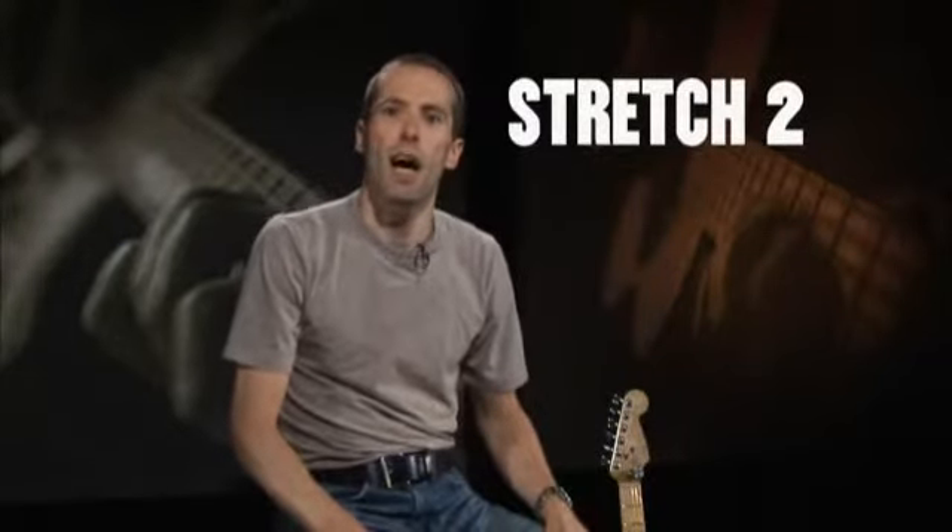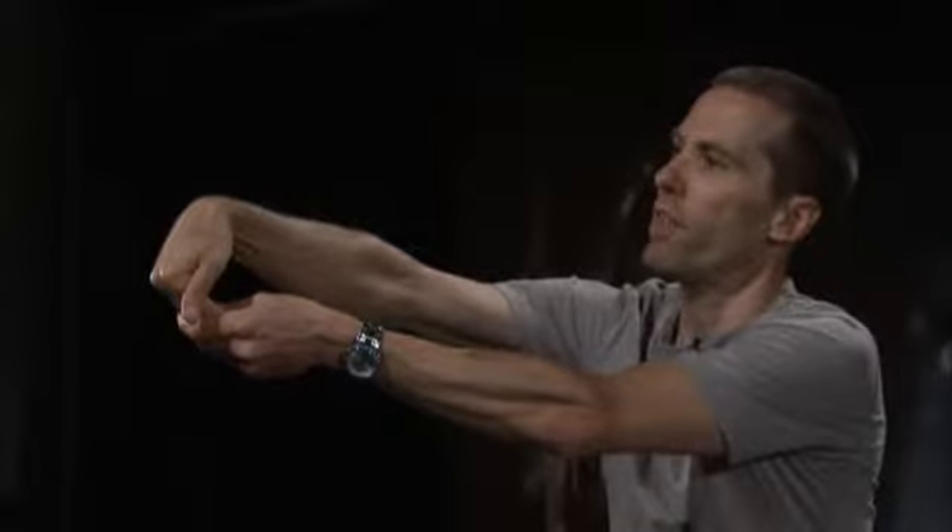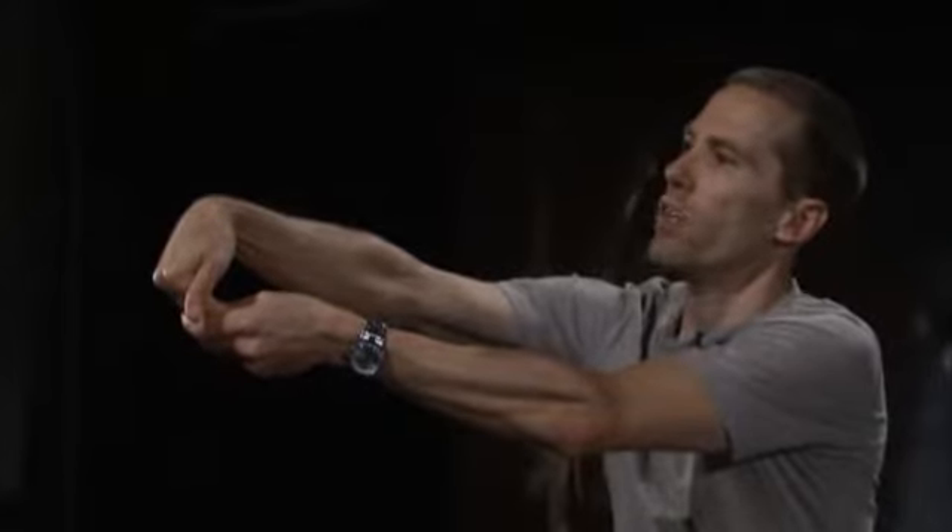The second stretch is the opposite of the one we did. Instead of pointing your fingers up, point them down toward the floor. Now gently pull back your right hand toward you with your left hand like this. You want to hold this for about 15 seconds, and then switch hands and repeat.